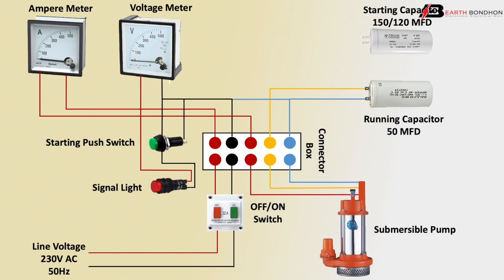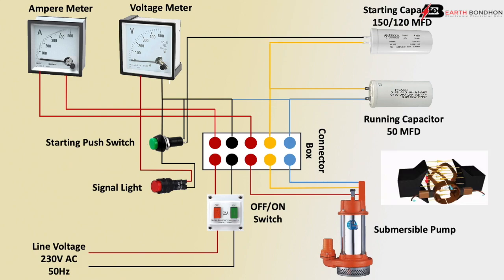Neutral outgoing connects to the 50 microfarad running capacitor neutral connection, then outgoing to the starter motor terminal. Negative goes to the starting push switch connection, and the push switch outgoing connects to the capacitor. The capacitor outgoing connects to the motor terminal connection. Switch on the motor: motor on means the motor runs slowly at first. Switch on the submersible pump.